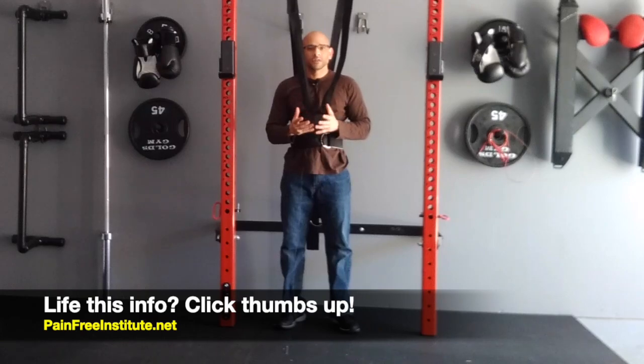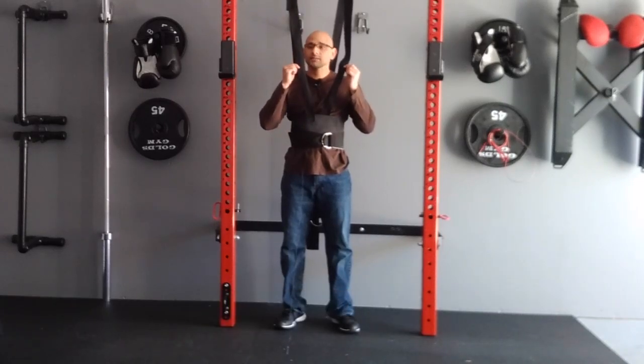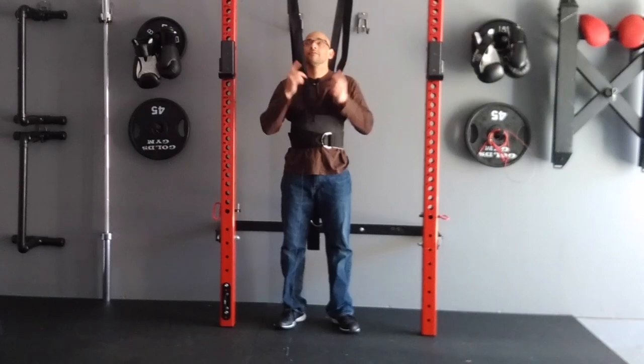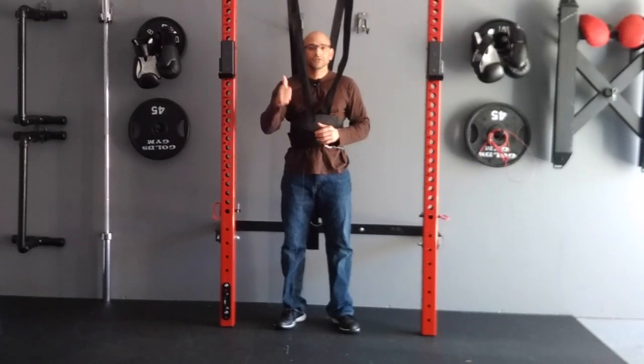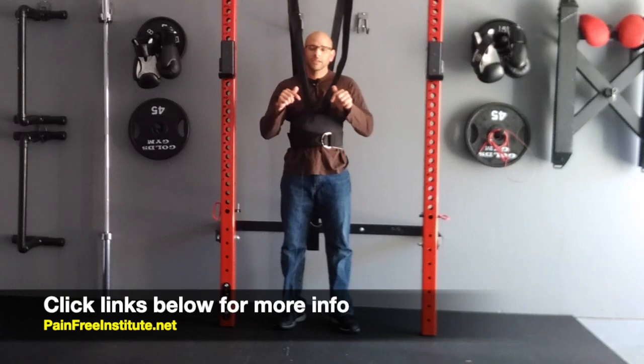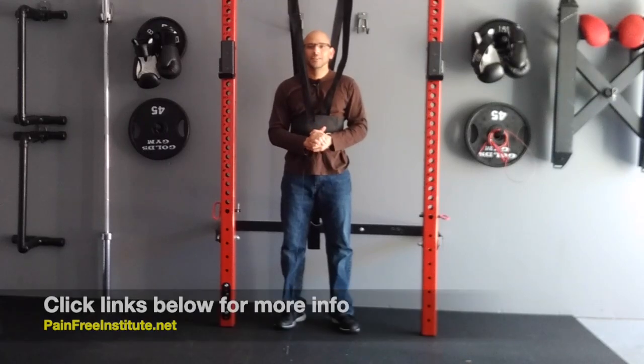I just wanted to put this video together to give you another option if you're suffering from low back pain, a herniated disc, or sciatica. All you need to do is invest in one of these vests and get a very inexpensive pull-up bar, and then you can treat yourself from home. I hope you liked the information — if you did, give it a thumbs up, leave your comments and questions below, and I'll leave links below this video for the vest and the pull-up bar. Thanks again for watching, have a great day.